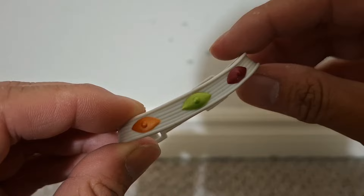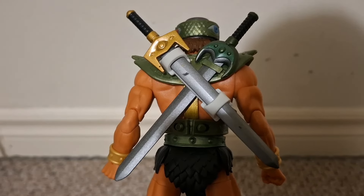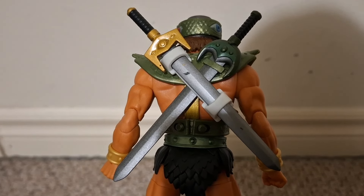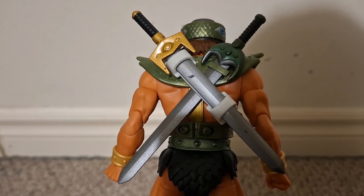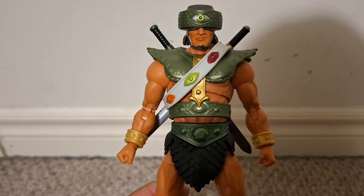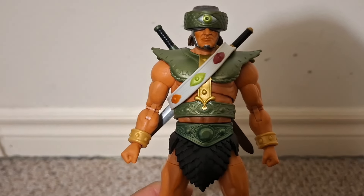I forgot to mention — Triclops comes with this sash. You can use it along with the loop in his armor to store the two swords he comes with, which looks very cool from the front. Just another cool feature to an already great figure.